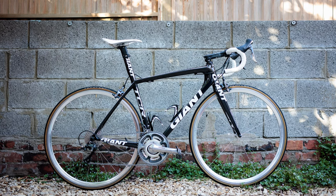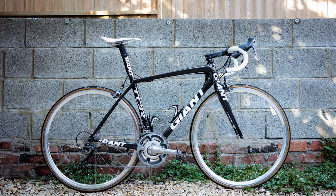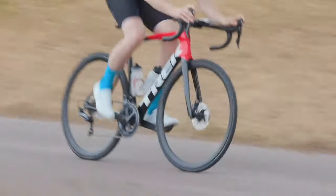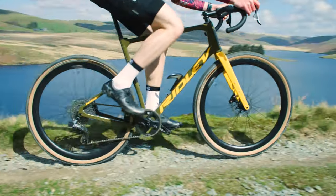Regardless of the specific advantages and disadvantages mentioned earlier, the major reason that I won't be switching to 1x drivetrains on my road bikes any time soon is this: front derailleurs are, generally speaking, just really good nowadays. Modern groupsets at almost every level offer such excellent front-shifting performance that choosing to forego a front derailleur feels like cutting off your nose to spite your face.